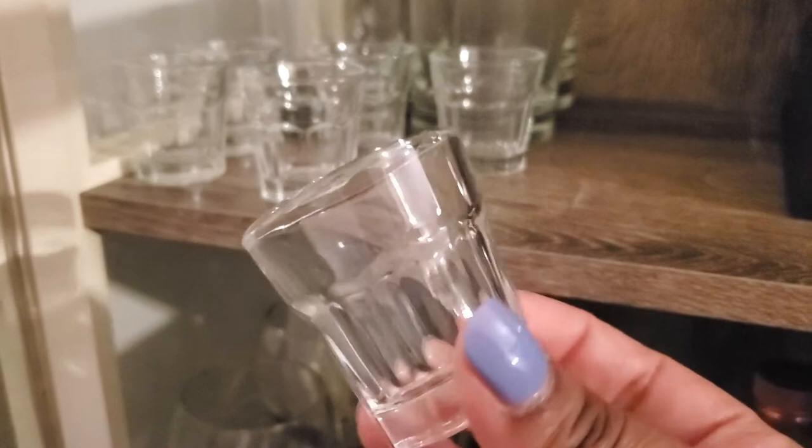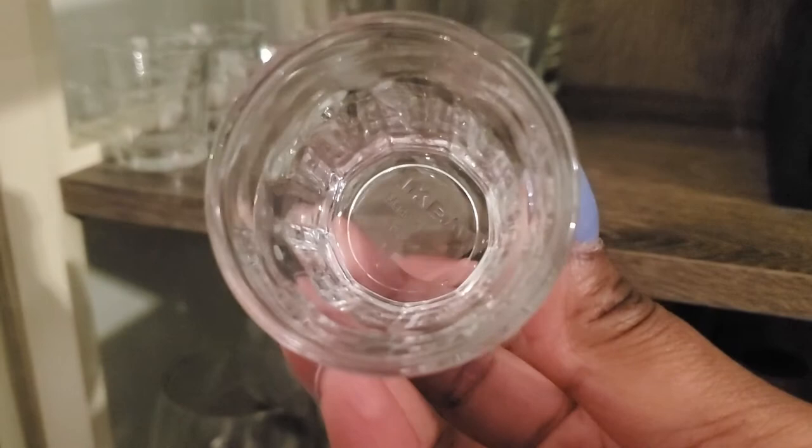Now on to the glasses — we have a lot of glasses. Starting at the top and going down, we have six shot glasses. I absolutely love these glasses. I got them from Ikea — as you can see, there's the Ikea name on the inside of it. I don't remember how much they cost but I'll try to link all the stuff down below. I got these from Ikea on a random trip with my sister one day.